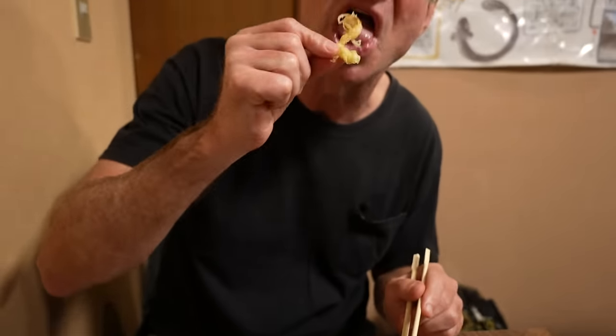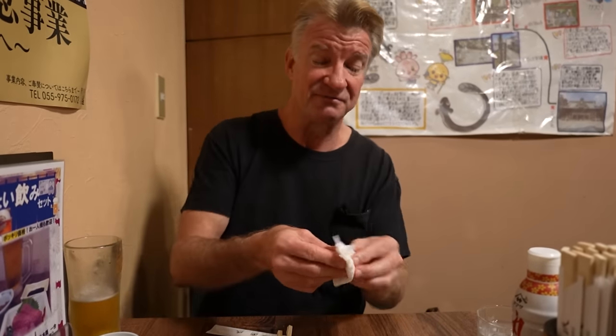That is some really nice, light, flaky tempura — it's all about the texture of the batter. A lovely crunch. So good. Tempura is a treat — if you guys haven't tried tempura, definitely give it a shot.